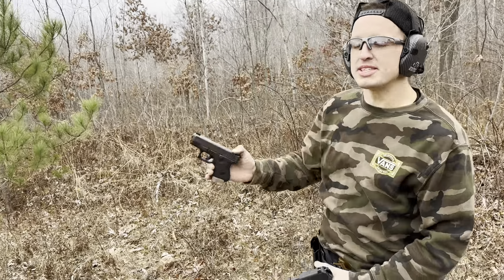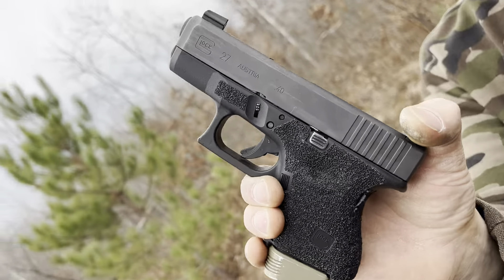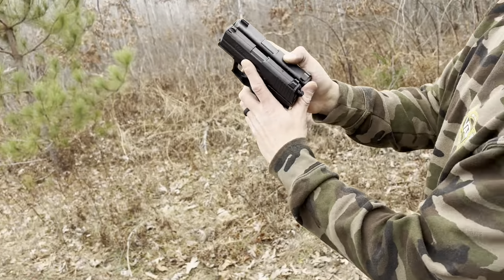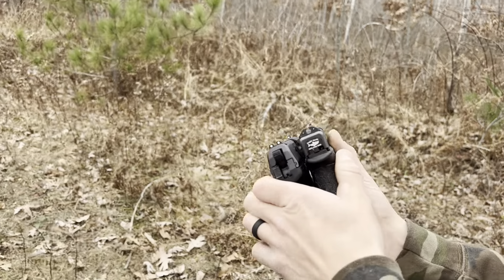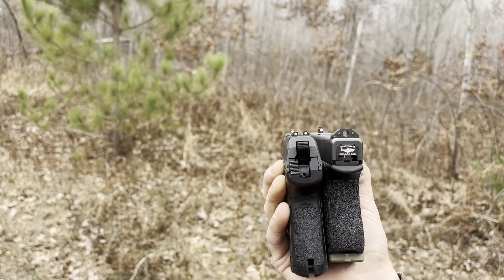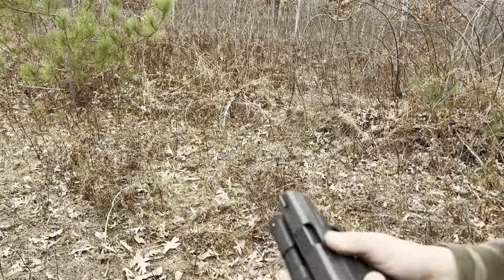Right here's a Glock 27, one of my favorite everyday carry options. They're both in .40, that's the size comparison. The 27 has a couple more rounds in it, but that's just a good reference point.